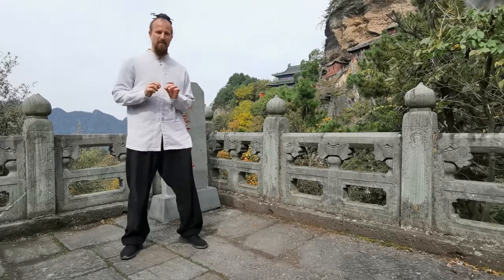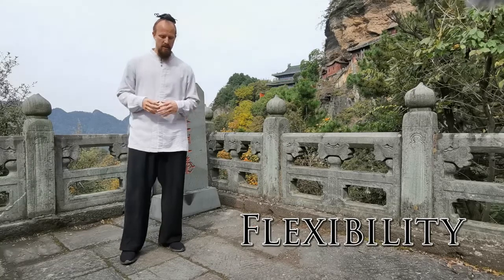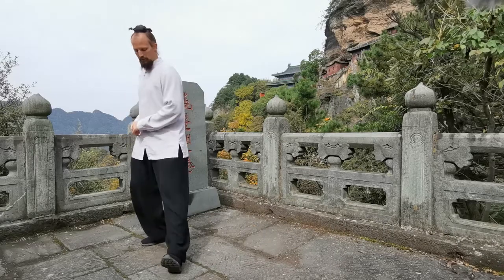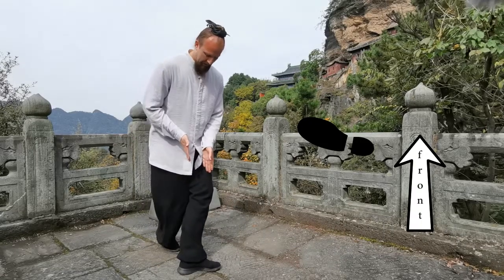Distance is very, very important for the Xie Bu cross stance. The second detail we want to go through is to make sure that flexibility is engaged. We talked about knees already, but we also have flexibility with the ankle. When we do the ankle, we want to make sure that we open it all the way and place it down to where it's actually functioning as a T.